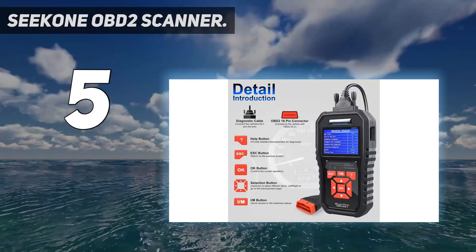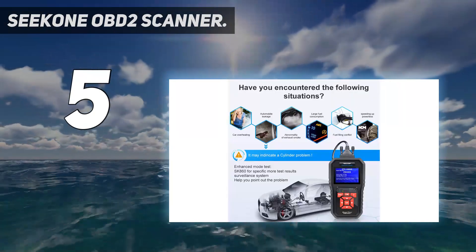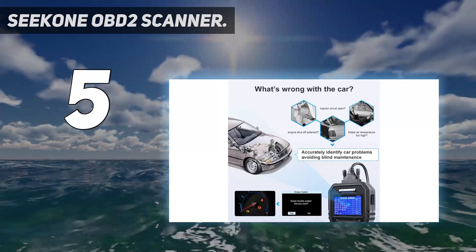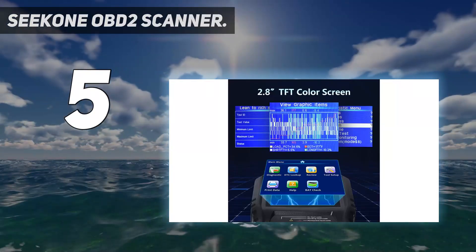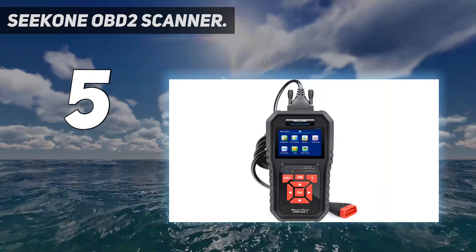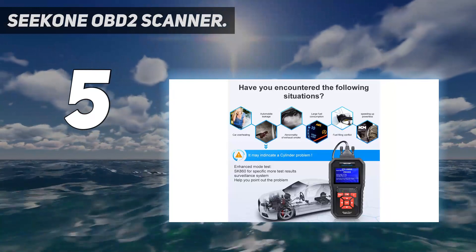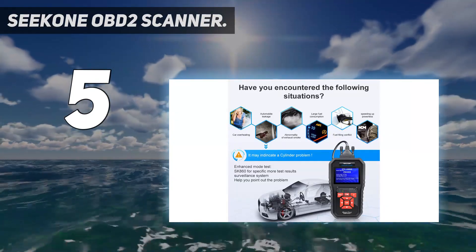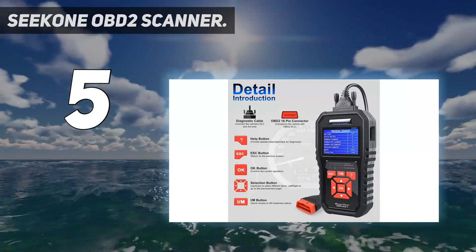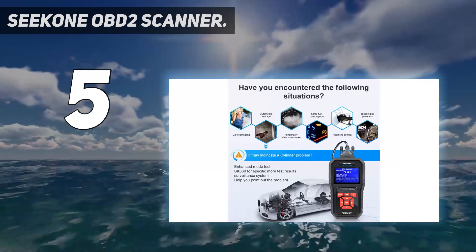The scanner is different from many devices in its price range in that it has a triple LED indication system for effective alerts and diagnostics. As a professional vehicle doctor for car owners, the Seacon SK860 is easy to use. It can quickly read and erase DTC engine fault codes. On-screen DTC definitions and a built-in DTC lookup library allow you to accurately determine causes of the check engine light.